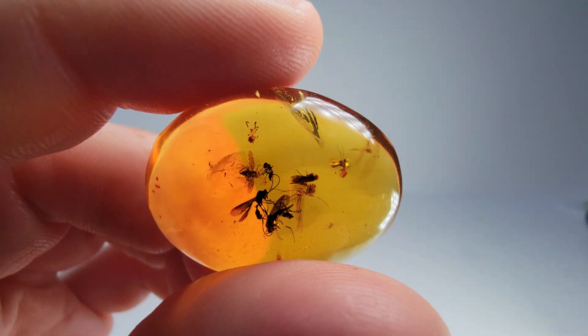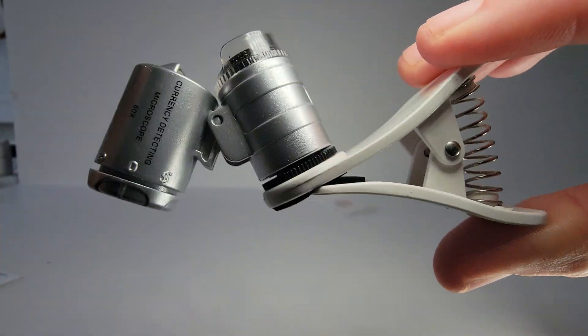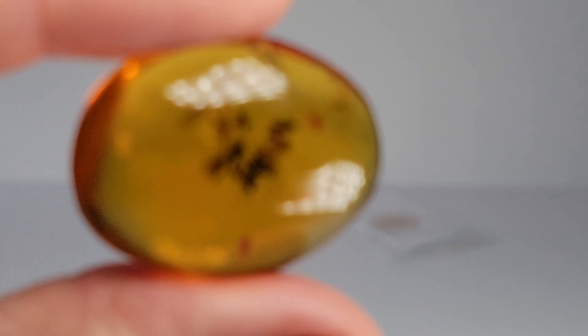This amber is from the Dominican Republic, just like the movie Jurassic Park. It is one of the finest kinds of amber in the world because it produces a lot of quality specimens. So if we look at it under the microscope, we're going to zoom in a little bit, throw the microscope on there, and we're going to see some super clear insects in amber.